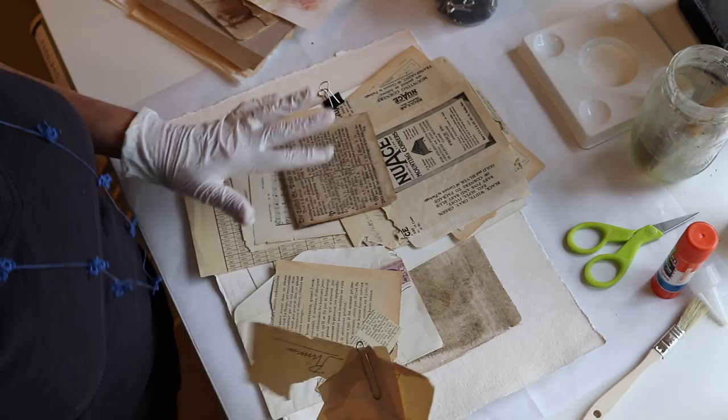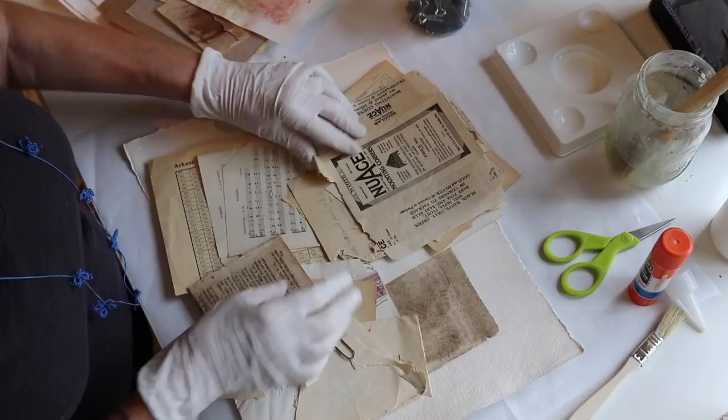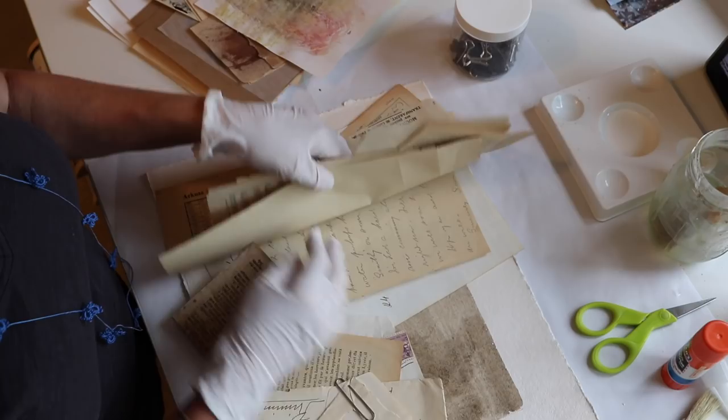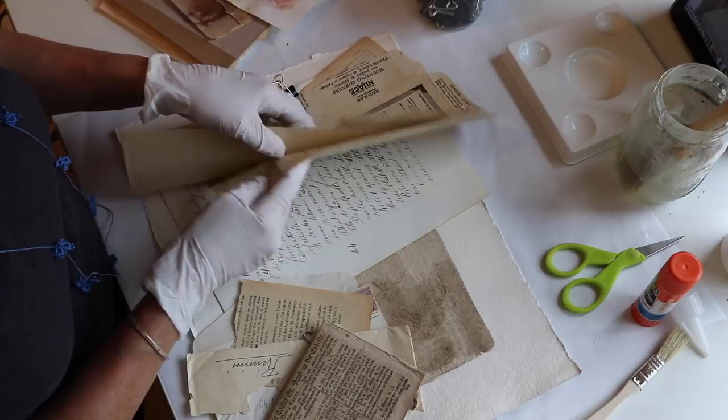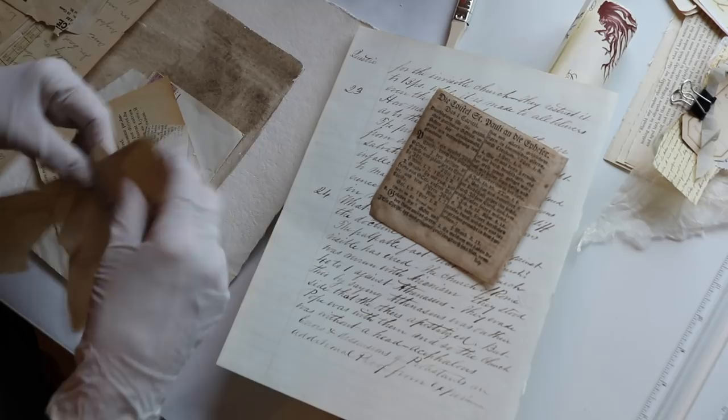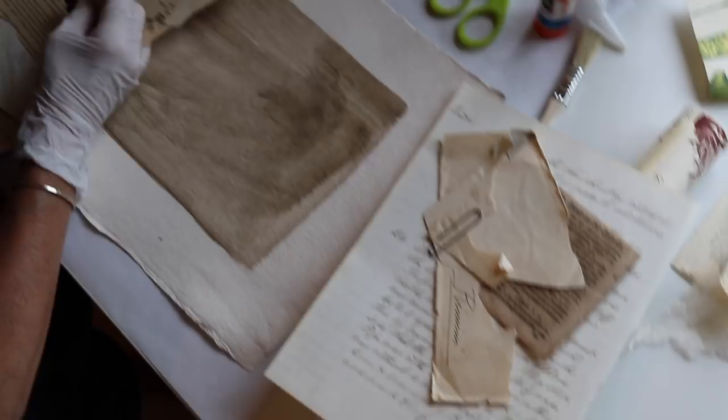This is the part that takes a long time because you have to decide what you really love and what is speaking to you in the moment. Just looking at the stuff and saying, 'I absolutely love this.' I love this old written page, so I'm going to set that aside. And the whole point is that you just allow whatever is speaking to you — take this piece, and if it doesn't work out, you can cover it up. It's no big deal. We have lots of time so we can make all kinds of fabulous things.